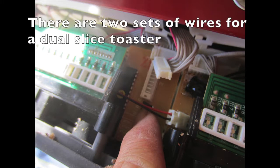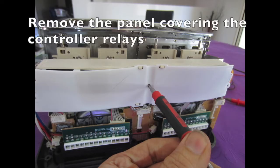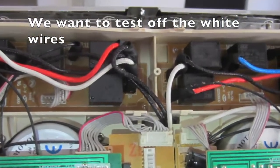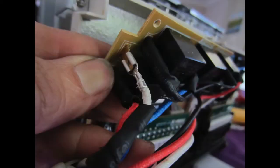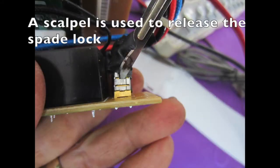Disconnect the control buttons. There are two sets of wires for a dual slice toaster. Remove the panel covering the controller relays. We want to test the white wires, so remove the relay board so you can remove the white wires. The spade connectors are locked on, and a scalpel is used to release the spade lock.